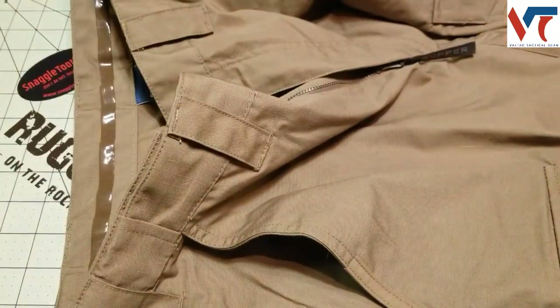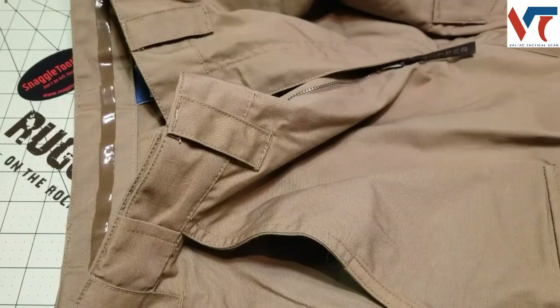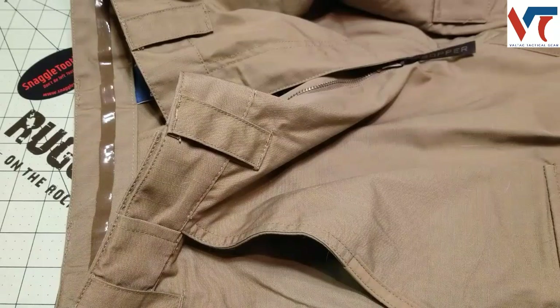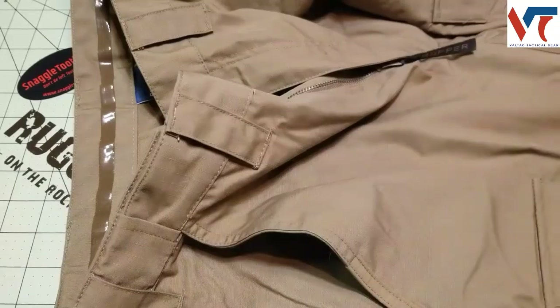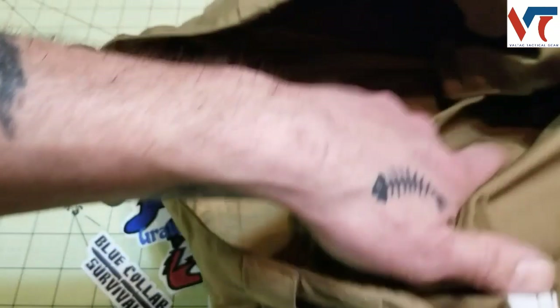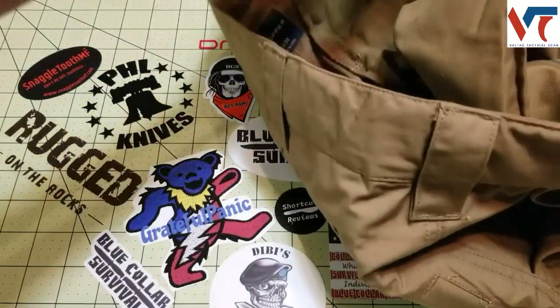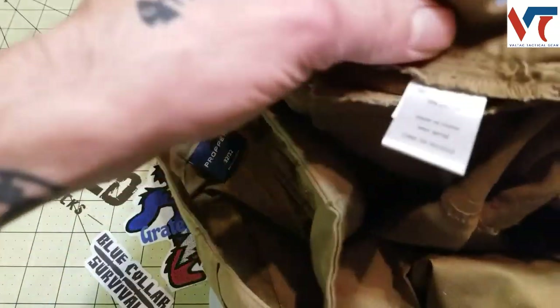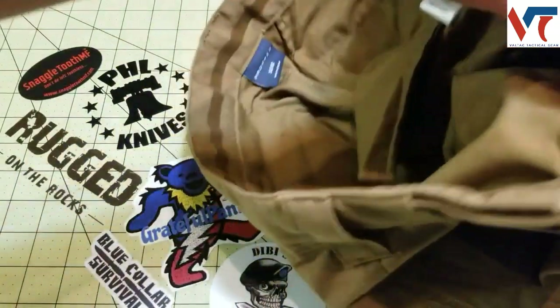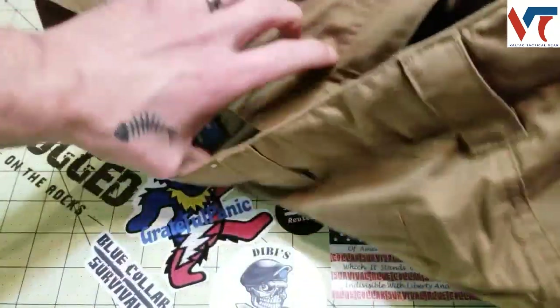They are quite comfortable. I will say though they are more of a spring, summer, and fall kind of pant. I wore them out in Minnesota winter — it's cold and windy — and while they do stop the wind, it's a 65-35 polyester blend and the material gets quite cold. If you wore a pair of long johns underneath them I think they'd be really nice.